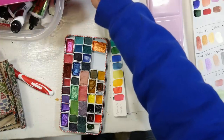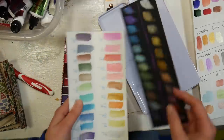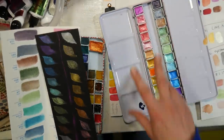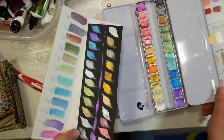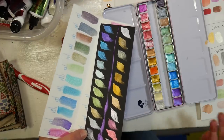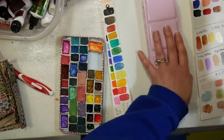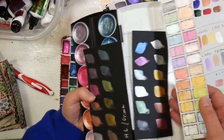So let's start off where this idea came from. I had several people leave comments on my review of these watercolors, which are the Paul Rubens metallic set of 24. You can see these are absolutely gorgeous colors on black and on white. I like that they were bright on both colors, and the quality was really nice — in a good sturdy tin and very convenient. In the video I compared them to the Prima slash Hobby Lobby watercolors, and they are quite comparable.